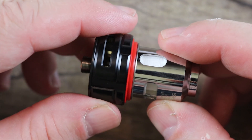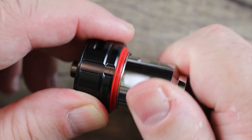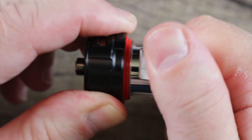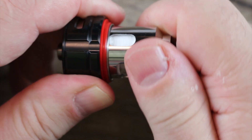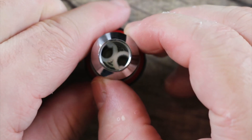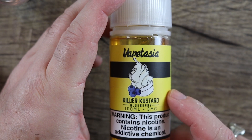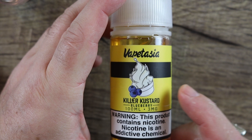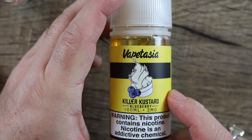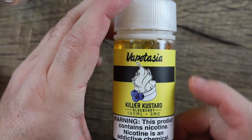Let's pop this beastly coil in there. Threading on this is a little bit on the crunchy side — could be smoother, but it gets in there fine, no problem. Make sure you screw it in there nice and tight. The juice we're going to be using is Vape Tasia's Blueberry Killer Custard. Vape Happy, who sent me the tank, was also kind enough to send me a bottle of this as well — make sure you go check them out, they've got some great pricing, and we'll have a link down below.